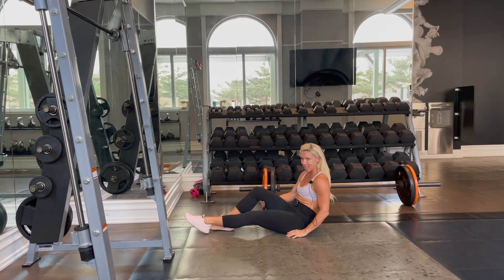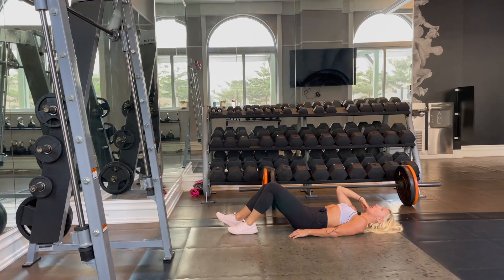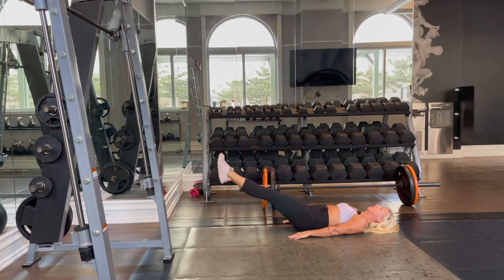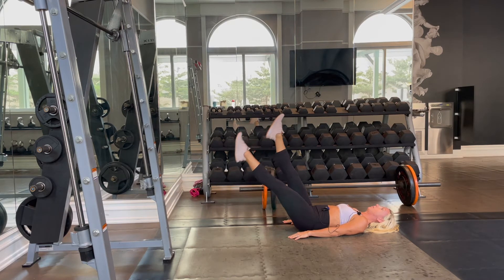To do these, we are going to be on our back, relaxing our neck. We don't need to be coming up towards the ceiling — relax the neck, it's not a neck exercise. Hands by our sides, and then we can do these with our legs super close to the floor, or higher up, which is going to be slightly easier.